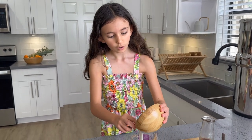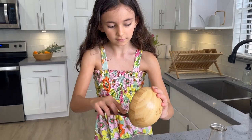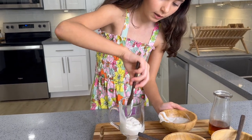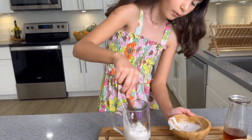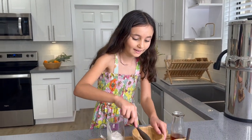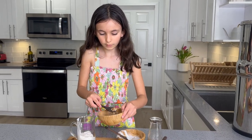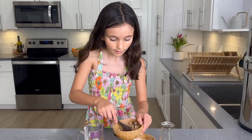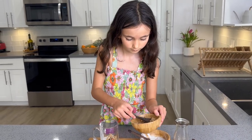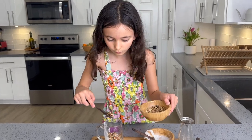You want it to be a little fluffy and bouncy, so that it's not like all slurpy and slimy. Bouncy is the way you want it. And then we're gonna put in some of the granola — dump it in. You can use as much as you want, as little as you want, or none at all.